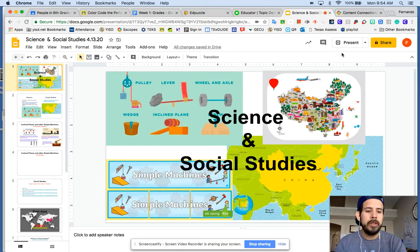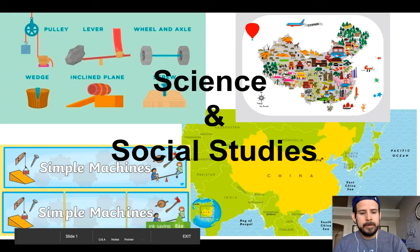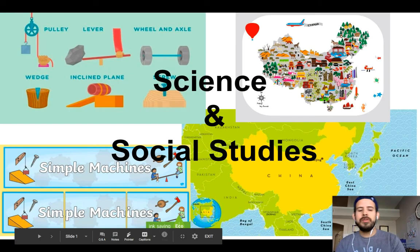It's going to be East and Southeast Asia this time. So this is the work, guys, and what I try to do is keep it as simple as possible for you. I put everything in one document, one stop. This is how it's going to look — Science and Social Studies.